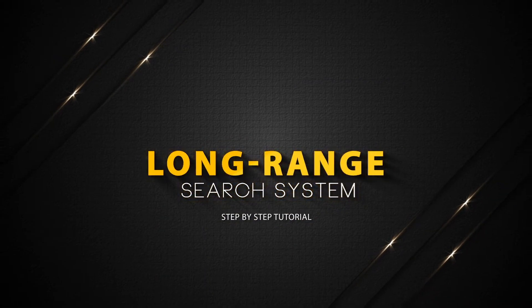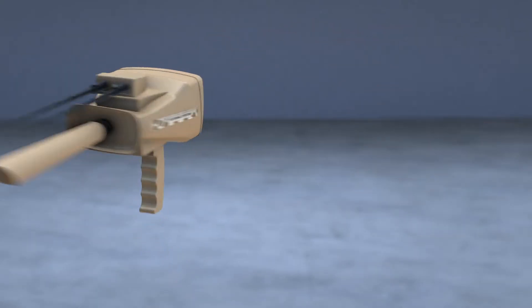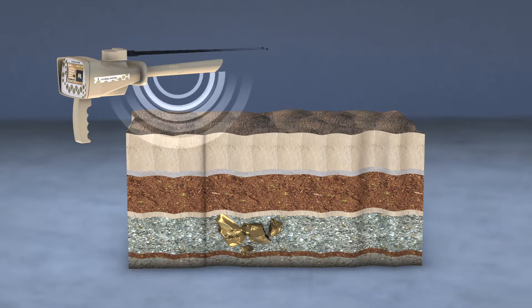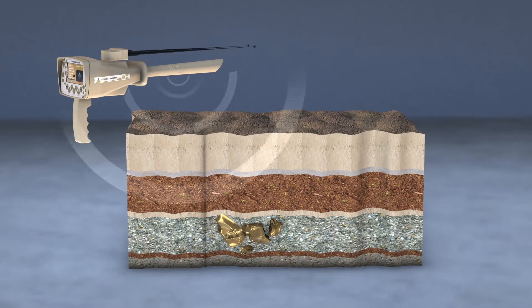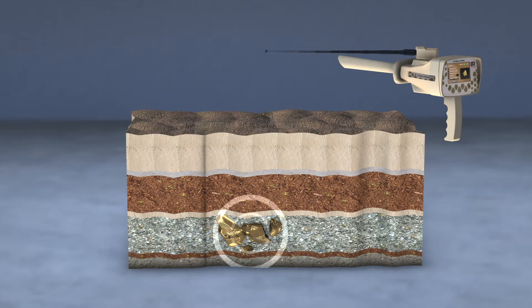Long Range System. This system stimulates the static electric field of a specific target within the search field if it exists, then the moving antennas begin to automatically gravitate towards those signals returned from the target.